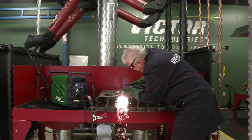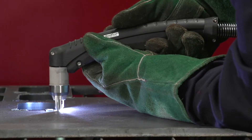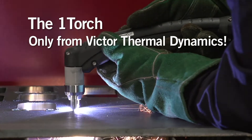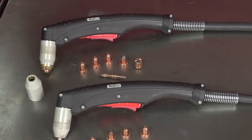Can you standardize on OneTorch for all your air plasma cutting systems? Yes, you can, with the OneTorch only from Victor Thermal Dynamics. The innovative OneTorch works with nearly all of today's manual and mechanized air plasma systems.